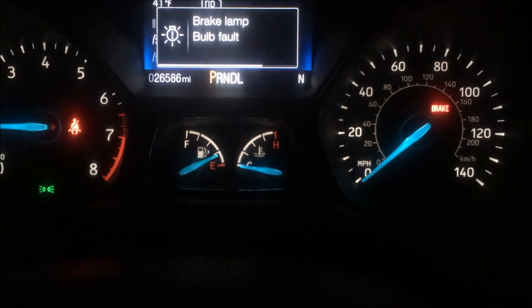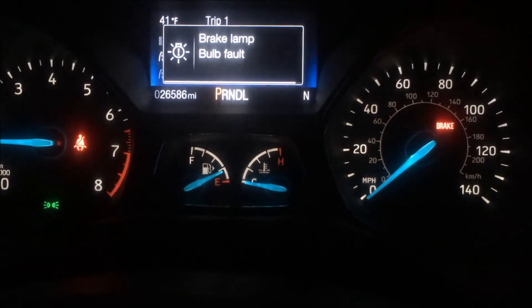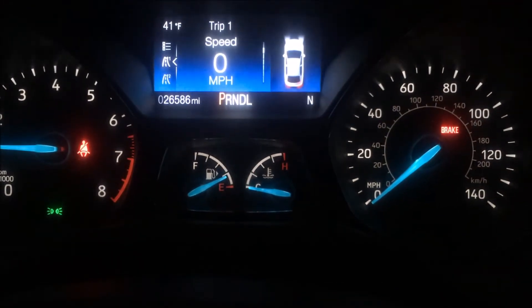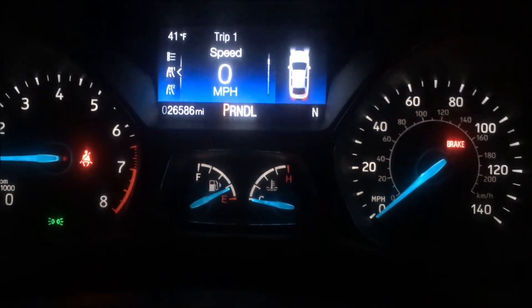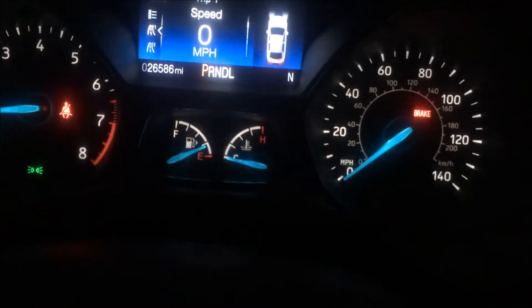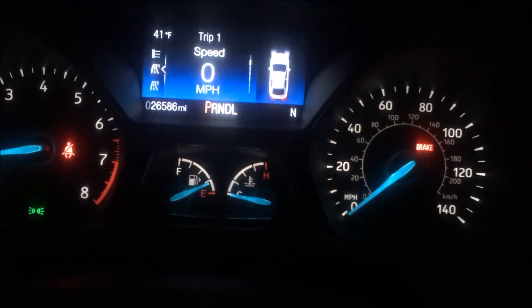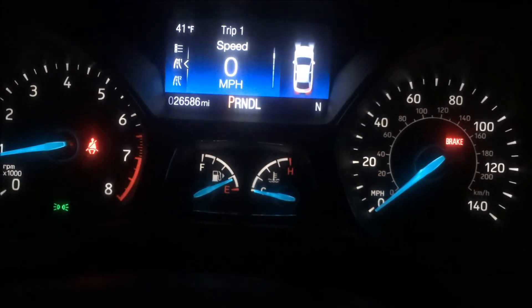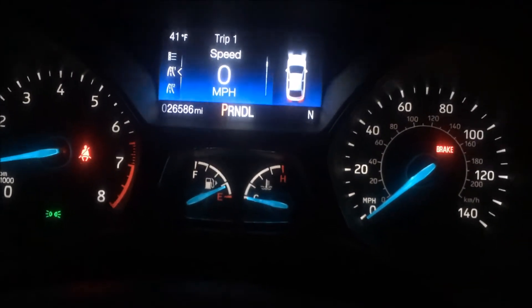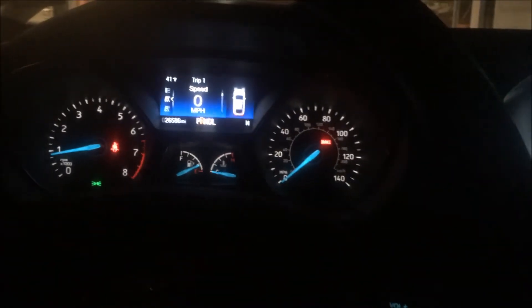This Ford Focus has 26,586 miles on it. On Royal Purple synthetic, you can go up to 12,000 miles between changes — I usually like to change it around 10,000 miles depending on how you drive. Sounds good, we're done.